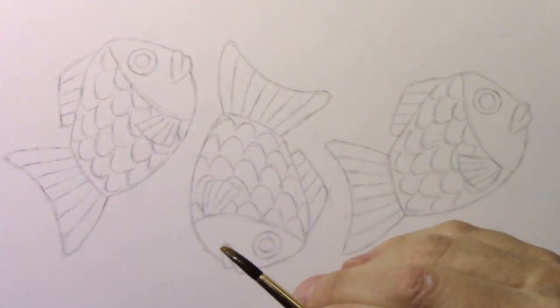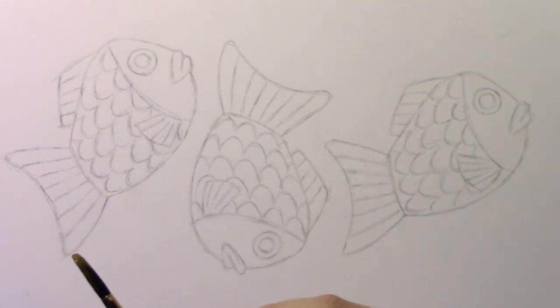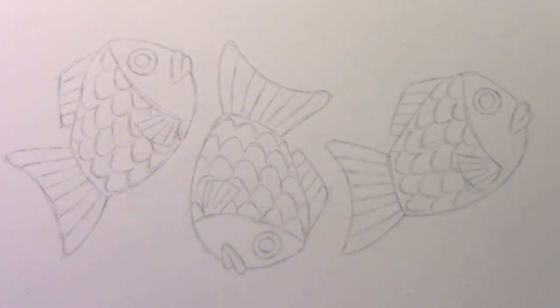Hey there, everybody. It's Mark Crilley. I'm back with another How to Draw video. Today, we're going to be comparing the same drawing done with three different styles: one using very thick lines, the next one using thin lines, and the final one using no lines at all.